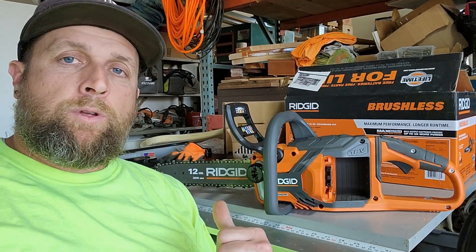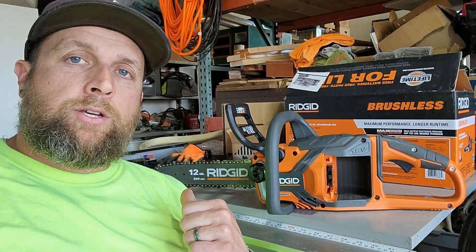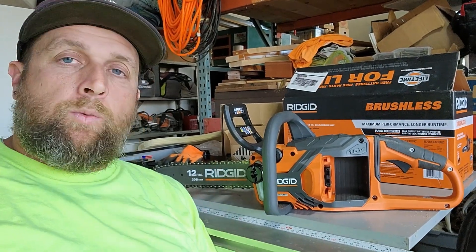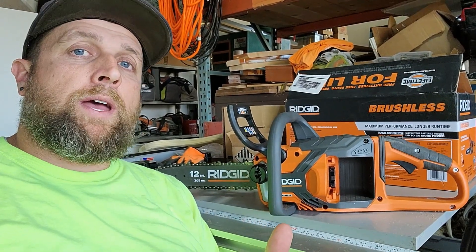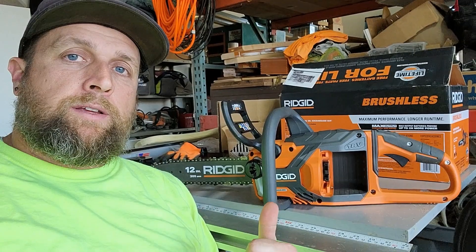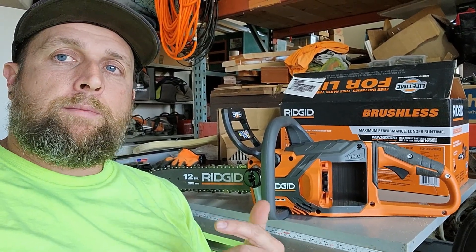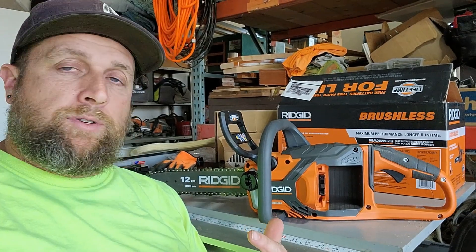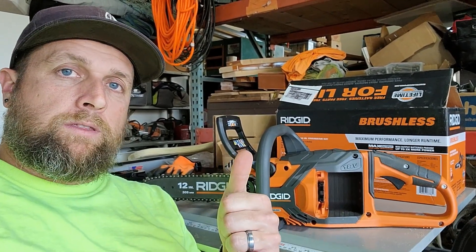Overall, going over the unit, really happy with the performance. It cut through that ash and that cherry really well. If you're a professional logger, do you need this? No, but you already know that. This is something for the homeowner, somebody in a situation like myself - keeping it in the tractor, going out for some quick light brush clearing. Perfect. It gets a thumbs up from me.